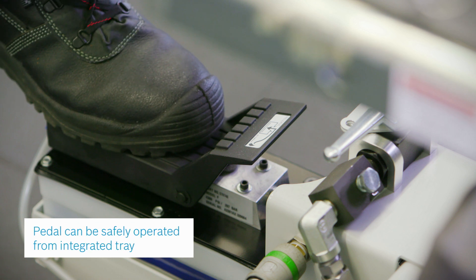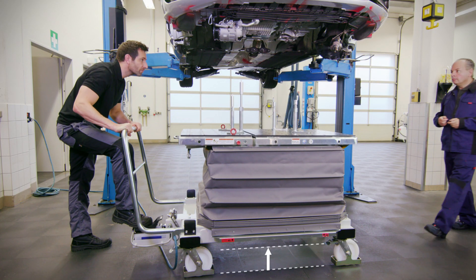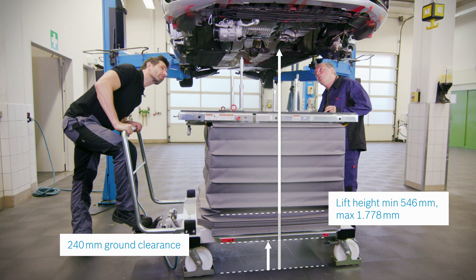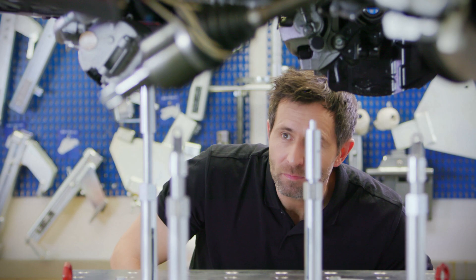The pedal can be safely operated from the integrated tray. With a ground clearance of 240 millimeters, the Bosch lifting table provides room for the largest of floor cranes. Its lift height of up to 1778 millimeters makes it convenient to access components underneath the vehicle.